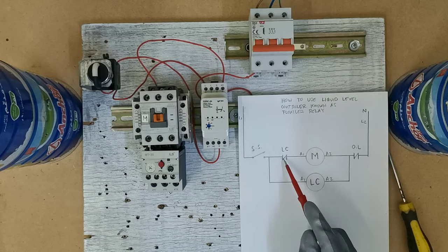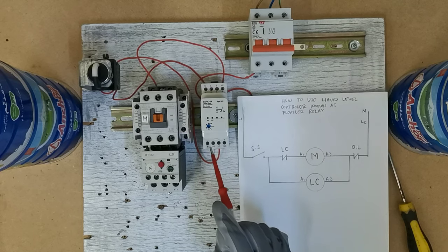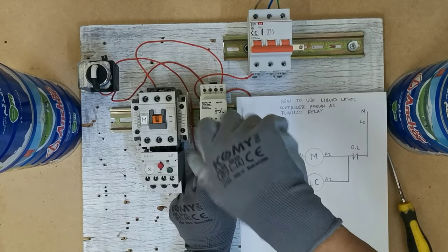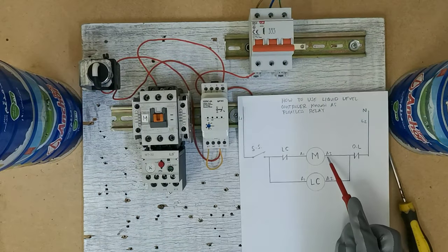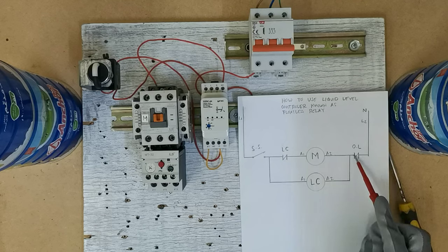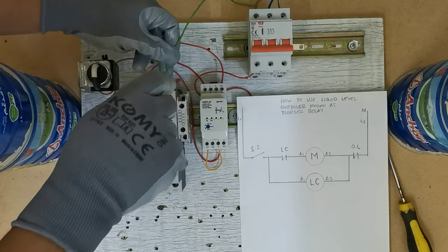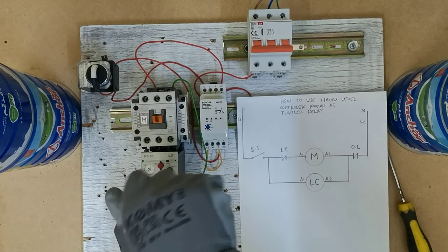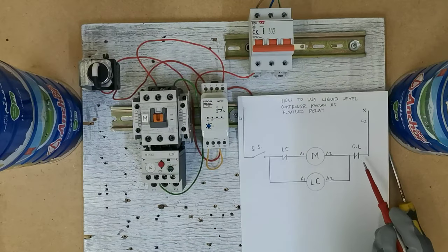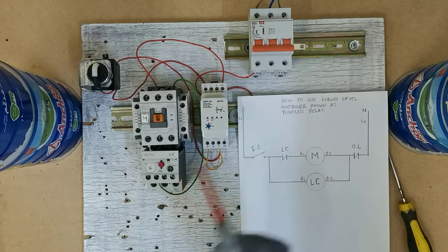Ang kasunod naman, maglagay naman tayo dito sa liquid controller natin ng connection papunta sa E1 ng liquid controller natin — galing dito, papunta ngayon dito. Maglagay naman tayo dito sa E2 ng M natin papunta sa overload natin normally closed — galing dito, papunta ngayon dito. Tapos, lusot naman dito sa overload normally closed natin papunta sa line 2 natin or neutral — galing dito, papunta ngayon dito.